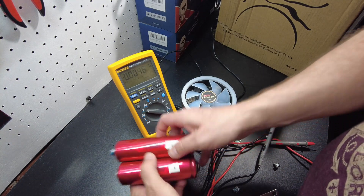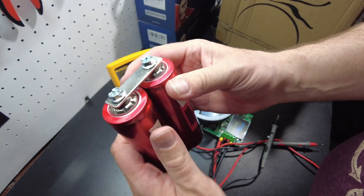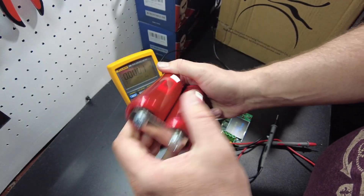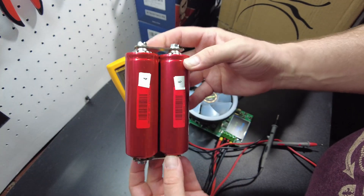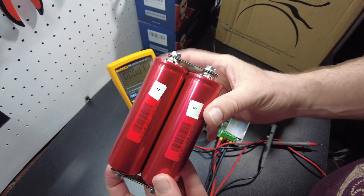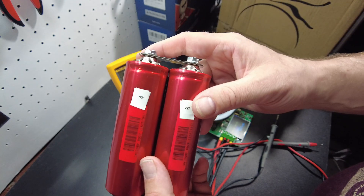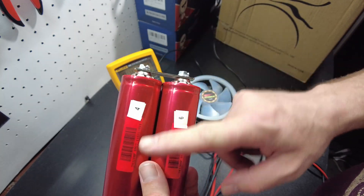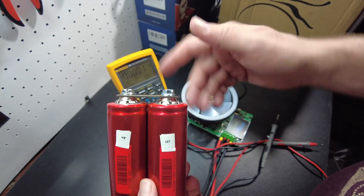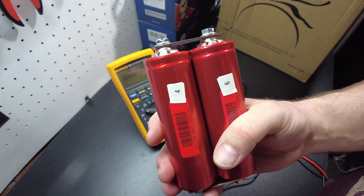We're going to parallel them together and leave them for a week — tonight is Thursday, so next Thursday we'll take these apart. I'm going to place them in series and charge them as a 2S with my hobby charger. If they charge up exactly together and both end up at 3.6 volts, then they would have 100% balanced.